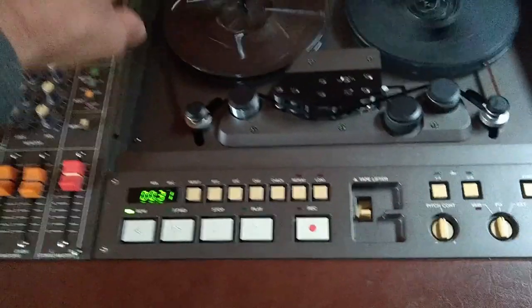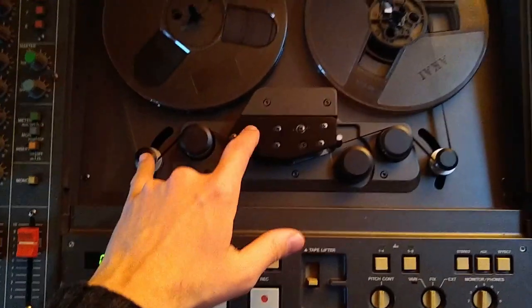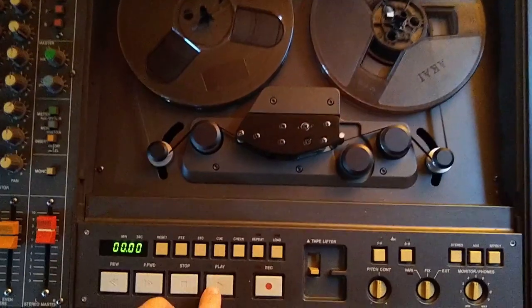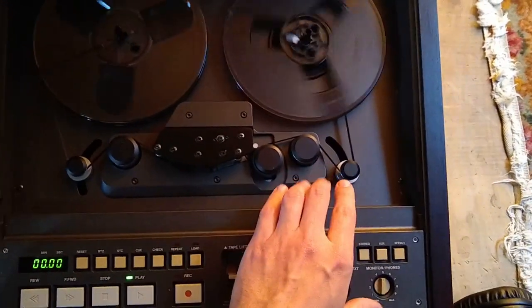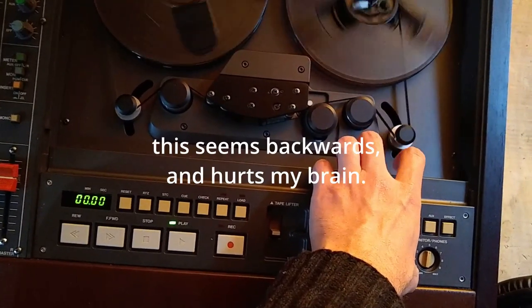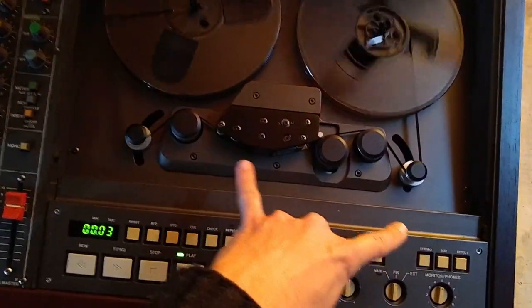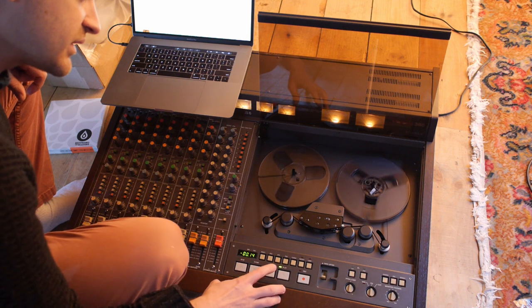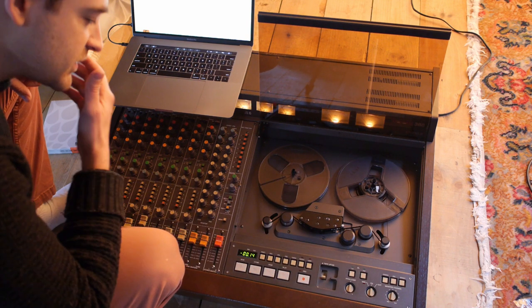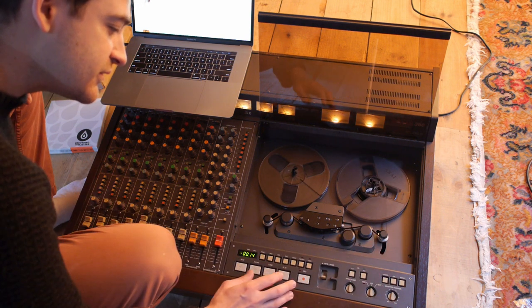I don't know if this is a tension adjustment or a belt adjustment. I've noticed that these two things are supposed to be even when it plays and when it fast forwards, but they're not — this one drops down lower. Moving it up doesn't engage the counter; it just messes up the tape. But pulling it down makes those two things spin. So I think that has to do with fast forward tension, but if I mess with that it could change the way the machine plays and rewinds, and then I'm in trouble.